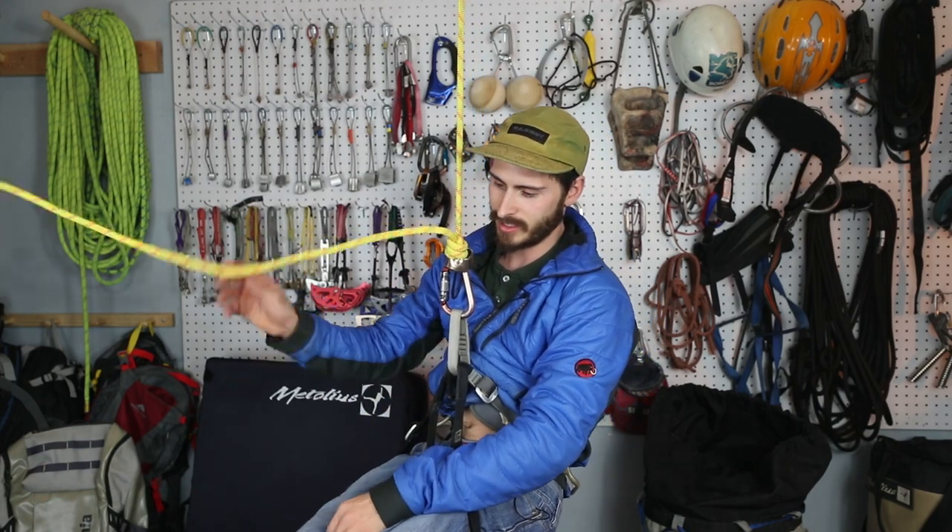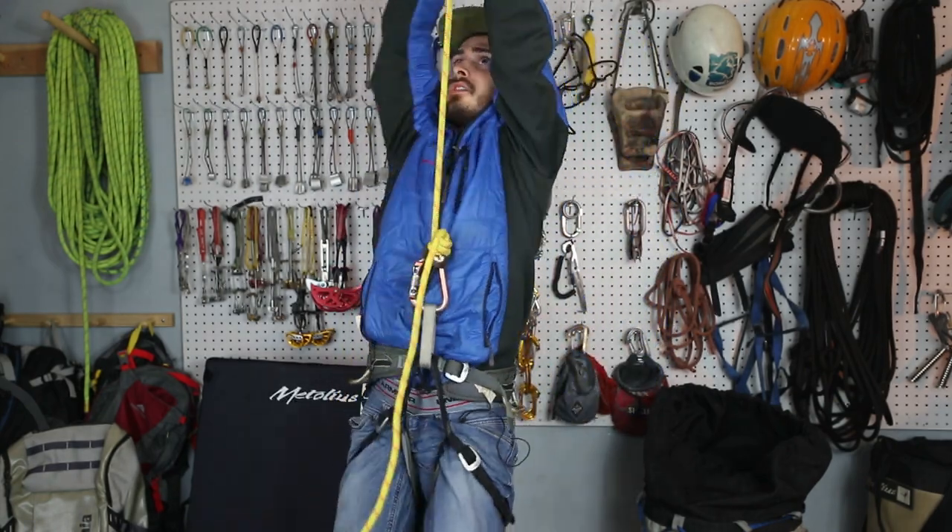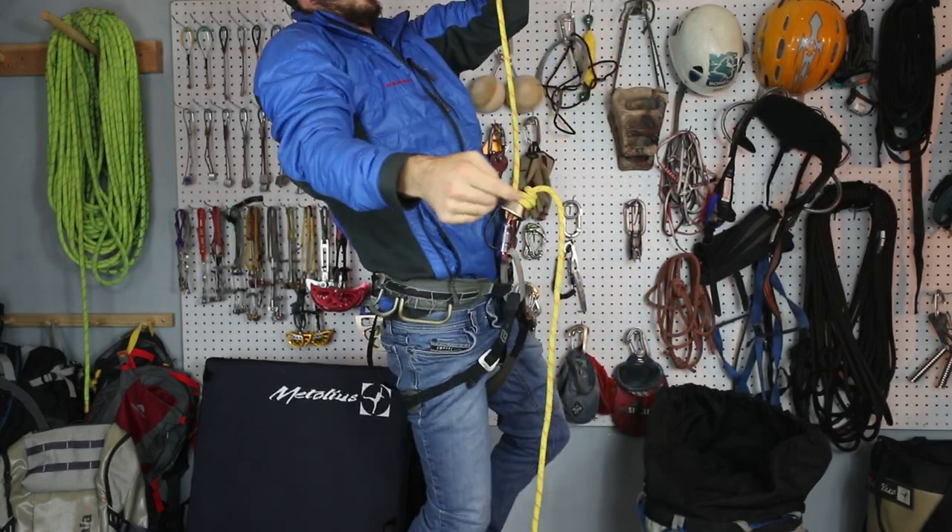All right guys, have a good time, get out there and have some fun. I guess I'll just climb out of here — it's just what we do.